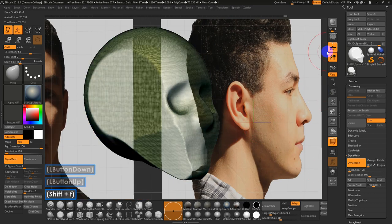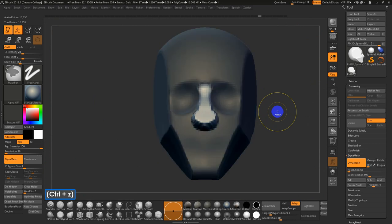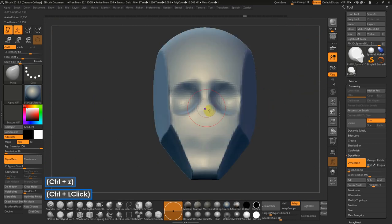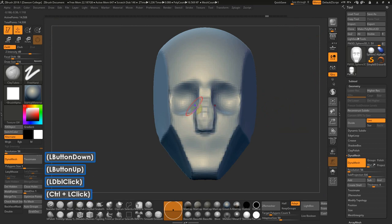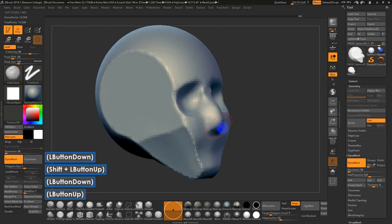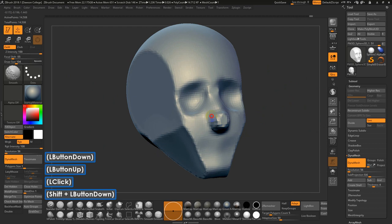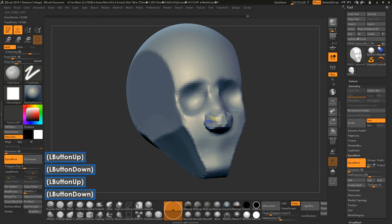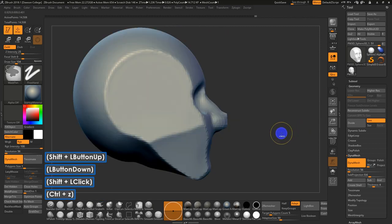Sometimes instead of just doing this masking, I'll use Clay Tubes to build up the shape, DynaMesh, and then smooth it back. You can start to get a sense of the shape of the nose that way — something like that can sometimes work.